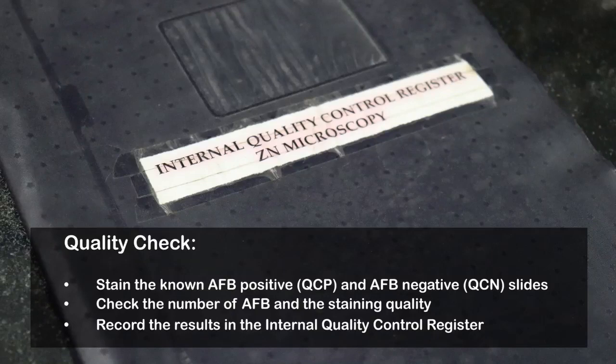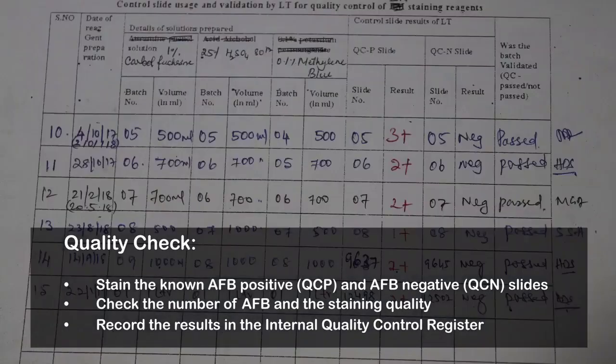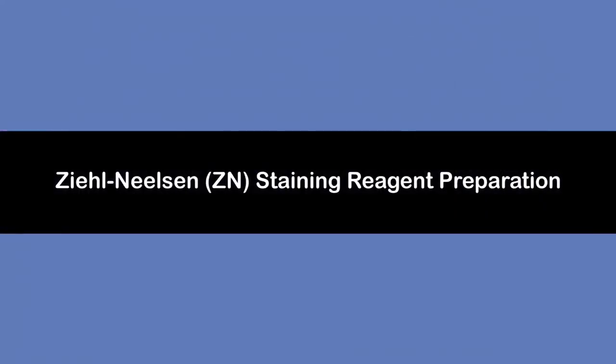Quality check is performed by staining known AFB positive and AFB negative specimen slides. Check the number of AFB and staining quality, and record the results in the log book. This concludes the training video on Ziehl-Neelsen staining reagent preparation.